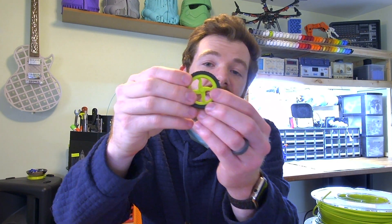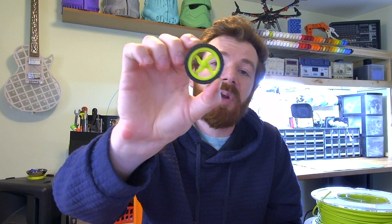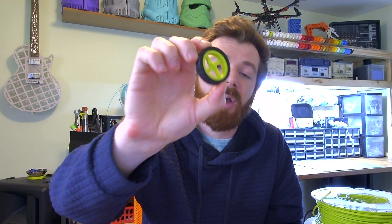For example, you might want to combine conductive filament and non-conductive filament to make something like this 3D printed flashlight, or even flexible rubber filament like TPU for this rubber grippy tire with a solid rim to make a part for a model car.